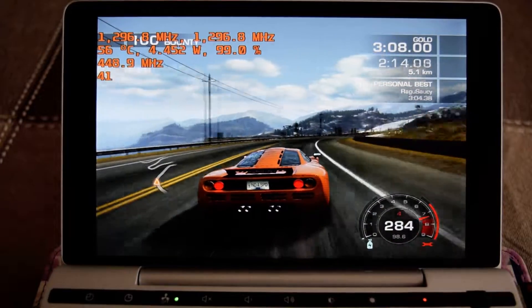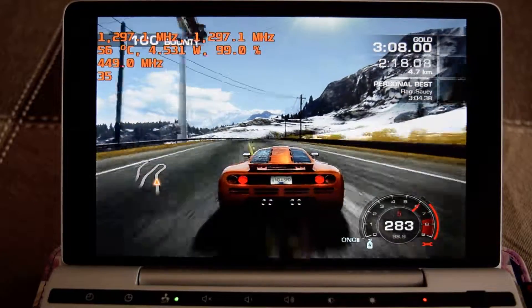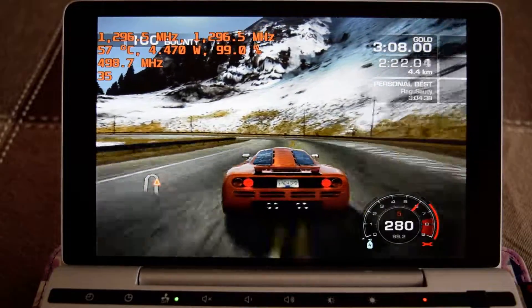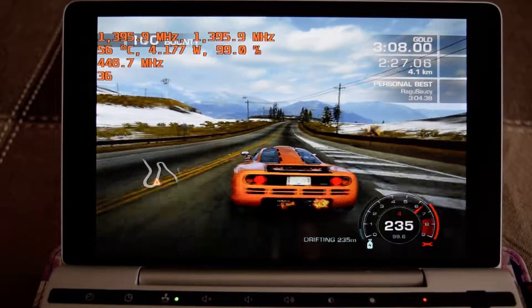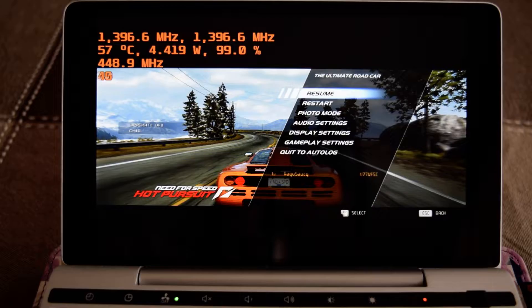It leveled off at around 56 to 57 degrees Celsius, which is still pretty good — especially considering we are running without the fan. So there you have 4.5 watts.